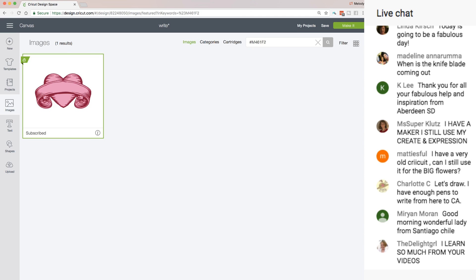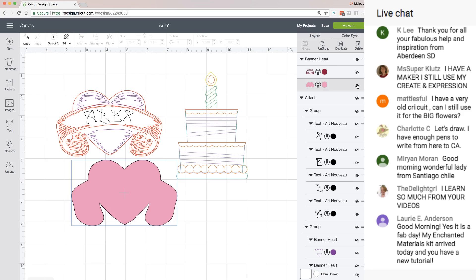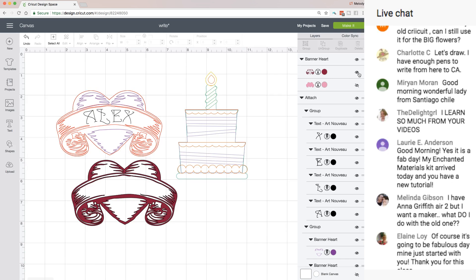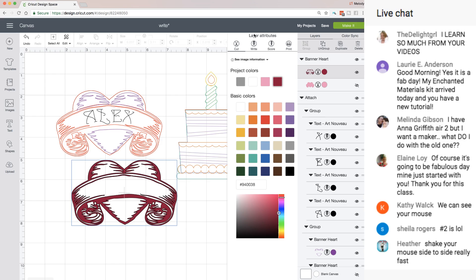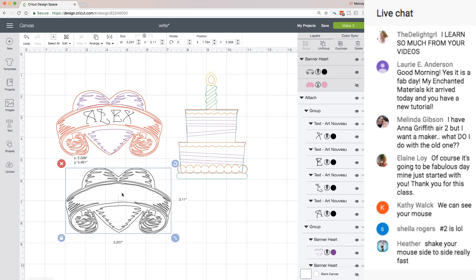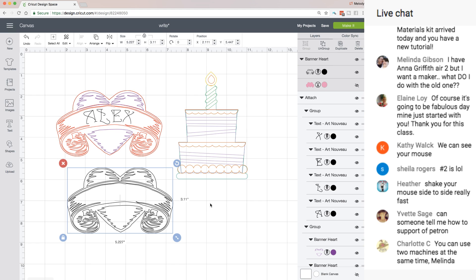Now in the layers panel, this image has two layers — a back layer and a front layer. I made this pink layer white. To change it to 'write,' all you do is click the scissors and click 'Write.' This one I did in two colors using Contour. To get it in two colors, I used contour — contour is at the bottom of the layers panel.